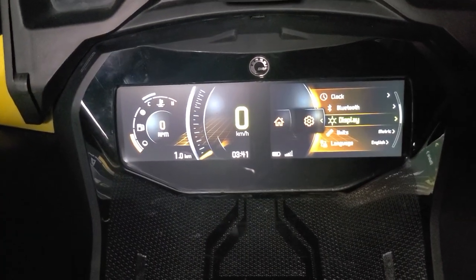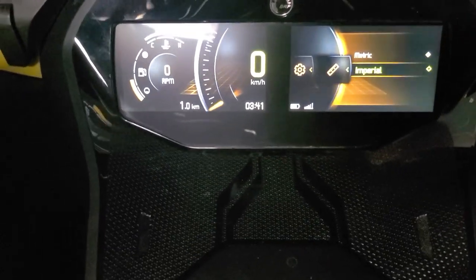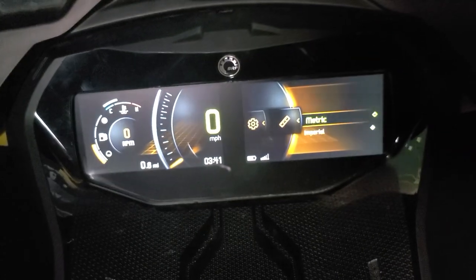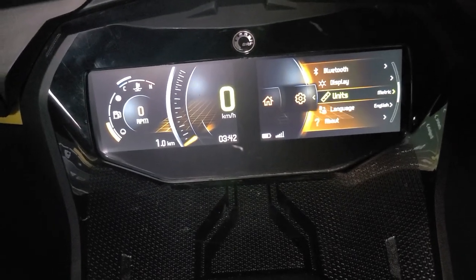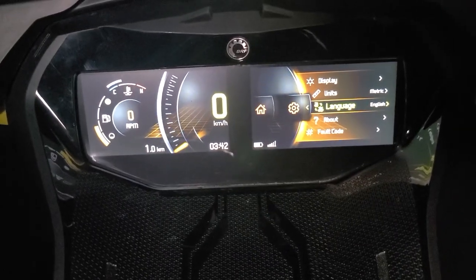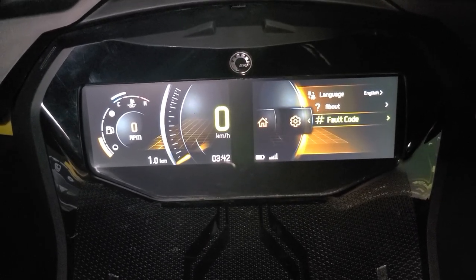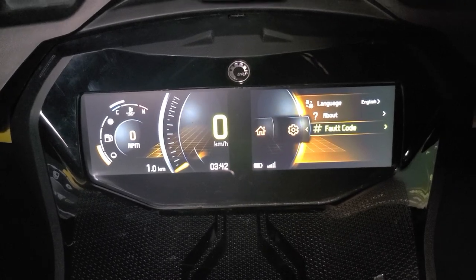I'm going to change it back to automatic because this hurts my eyes. On top of this, we have units — so you can change if you want it in miles per hour, you'll click that and see it change. Or you can have it in metric, which is what I like because I'm in Canada. You can also change language. And then there's the fault code feature, which will read out the fault code on your machine so you can tell your dealer and they're better able to help you.